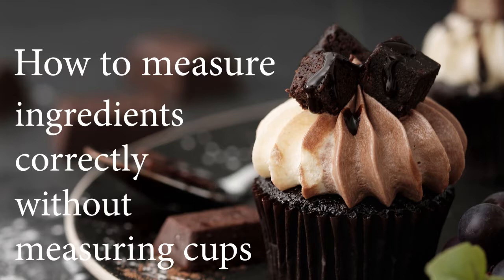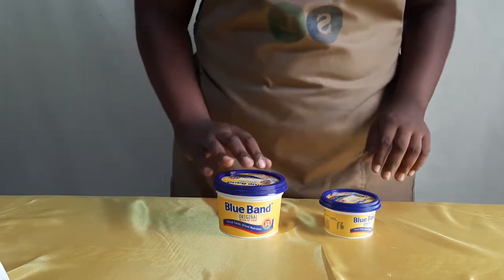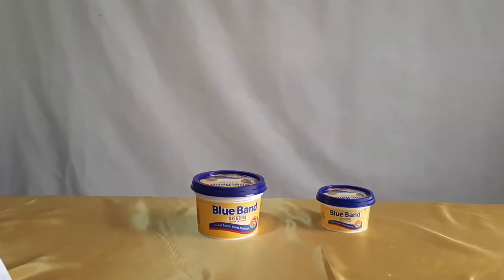Hi, I'm Karen from Jendi Kokoa, and welcome to my channel. What if you don't have measuring cups and don't want to invest in a set yet? This is what you can use: Blue Band tins. If you already have a set of cups, I recommend you watch my previous video to see how I'll be measuring my ingredients throughout all the tutorials.